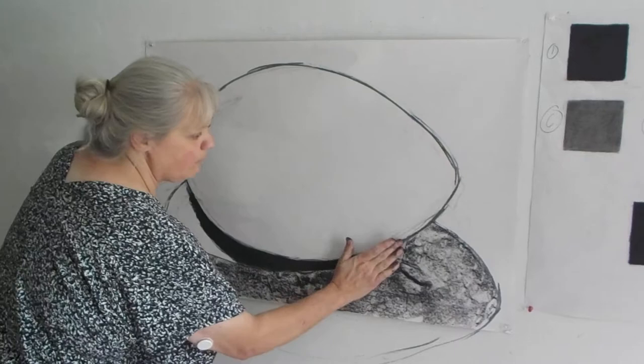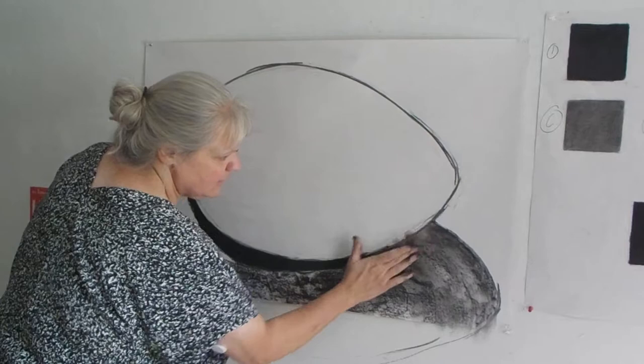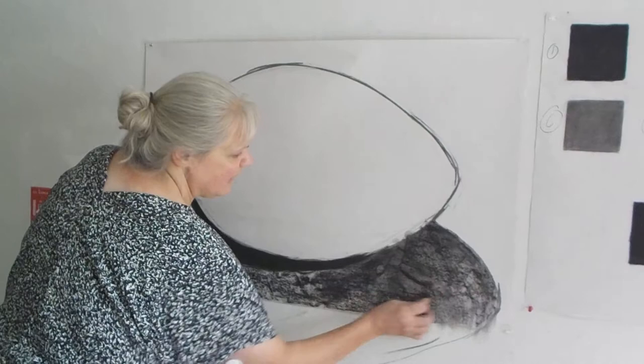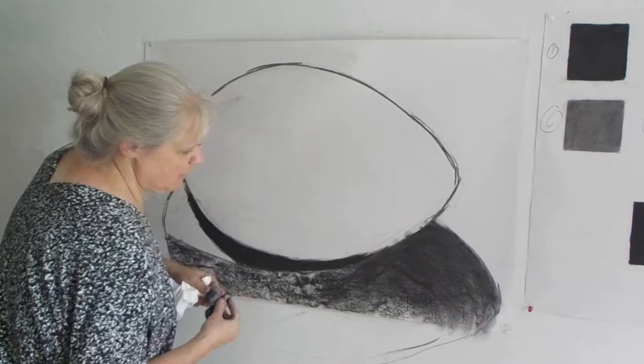What I'm also doing is working flat — pushing flat down or flat under, trying not to go around the egg but come into the egg and stop right at the edge. This helps create a flattened shadow. When we get to the actual egg, we're actually going to follow the contour of the roundness of the egg, which will be the opposite of what we're doing now.